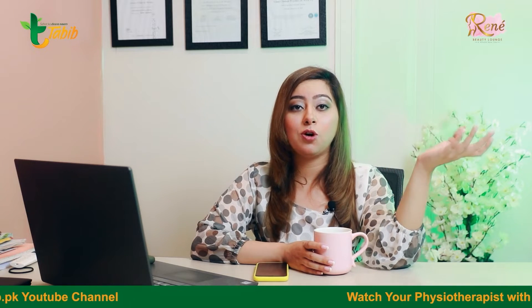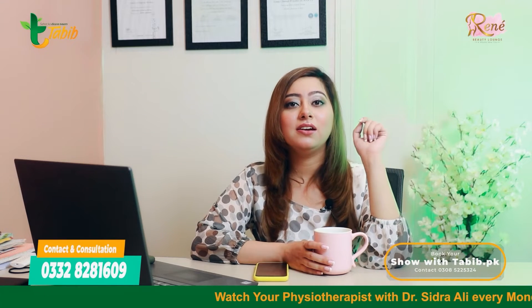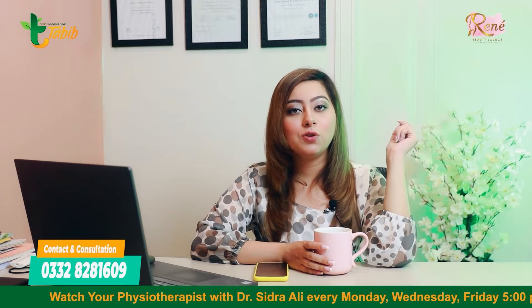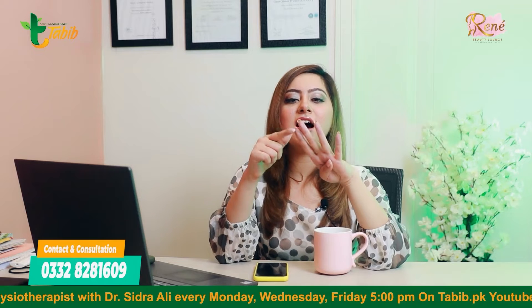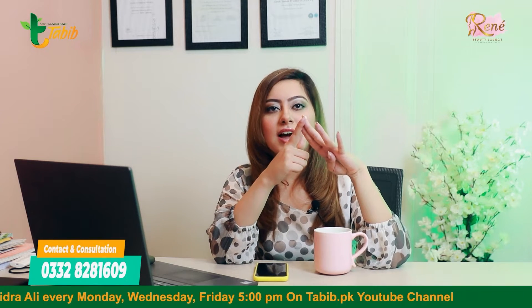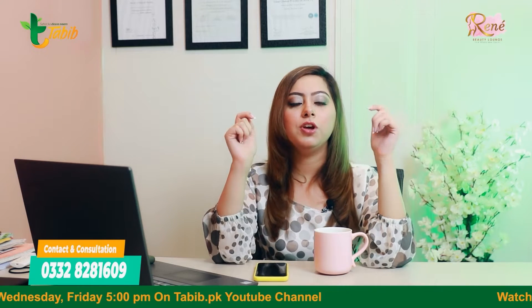There can be multiple reasons, but this treatment can be done very easily at home. We call this the RICE protocol — R means rest, I means icing, C means compression, and E means elevation.